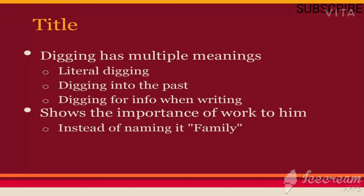The title 'Digging' has multiple meanings. Literally it means digging. It also means digging into the past or recollecting past experiences. It also means digging for information when writing or searching for necessary material. The title shows the importance of work to the poet instead of naming the poem after the theme of family.